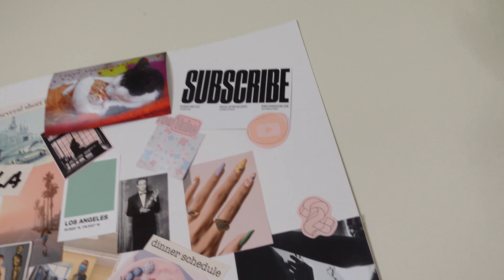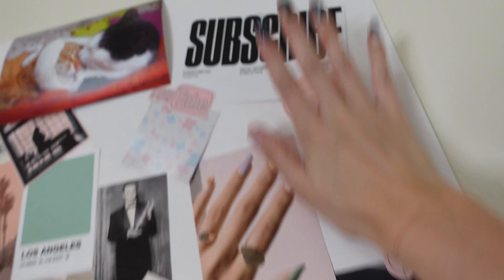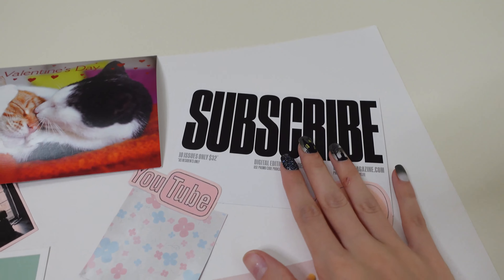Hey guys, welcome back to the channel — a little awkward setup here today, but I'm ready to dive into this video. It's been a while and honestly I kind of forgot that I was posting videos for like half a year, and then it kind of just hit me one day. I have this mood board up here, and this whole time I keep looking at it and I've kind of done some of the things on here, but this has not really been achieved enough.